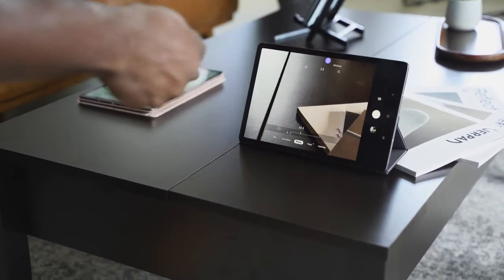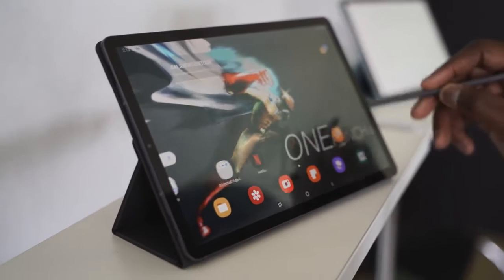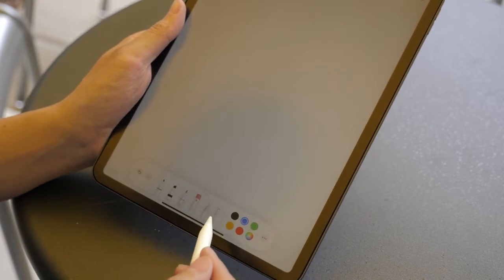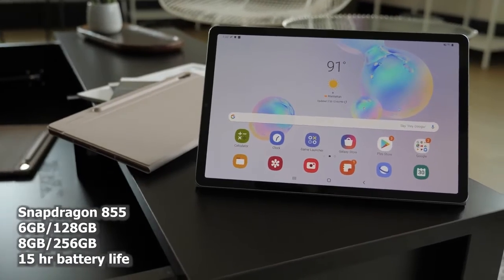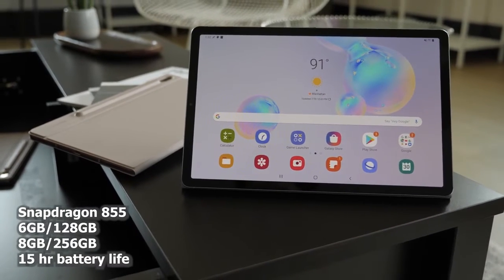There are a lot of features packed into this S Pen that you don't have with the Apple Pencil. The Apple Pencil has great functionality when you're sketching and drawing, and those things are built in. Now, looking at other features I really like about the Galaxy Tab S6 — it comes with a Snapdragon 855. Android tablets in the past have had really terrible processors, and this is the best processor you can get on any Android device.